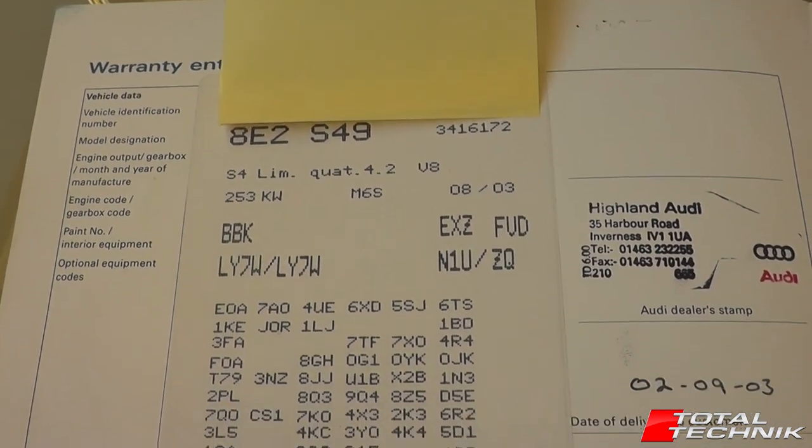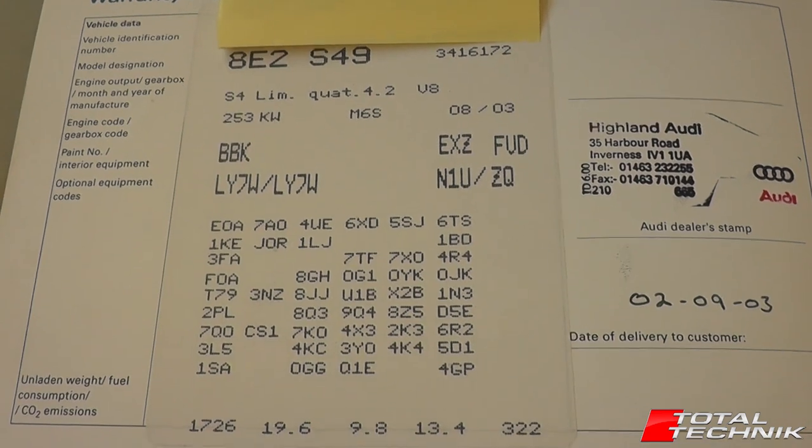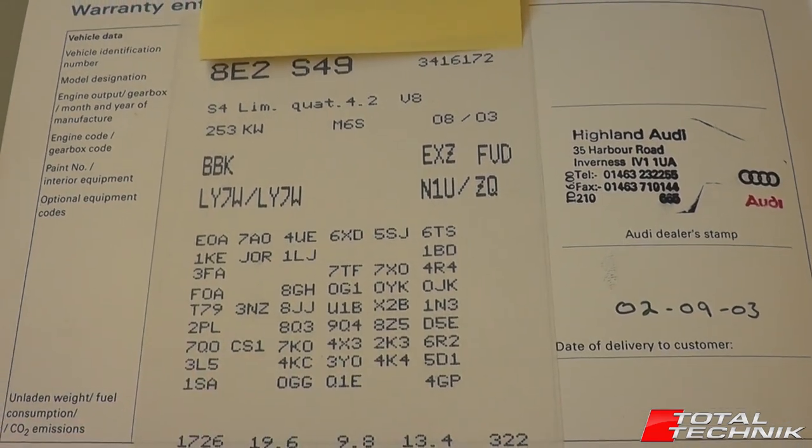So that's it - that's your build label and what some of the main codes mean. Take a look and best of luck with it.